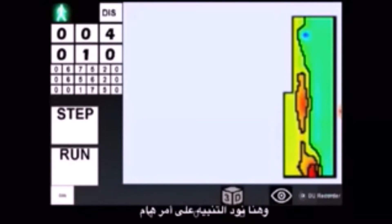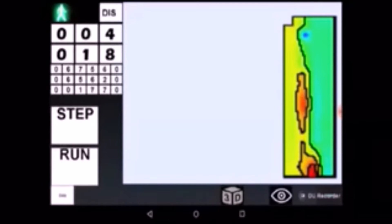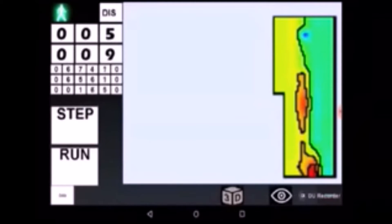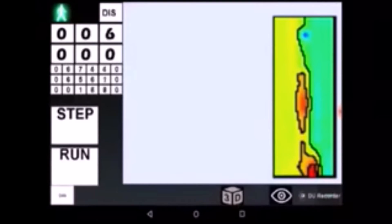Here is something important to emphasize: it is strongly recommended to keep the device's orientation constant at all times during the survey. Upon reaching each end of a row, we need to change direction but should not change the orientation of the device after turning around. Despite changing direction, the device must keep its orientation facing the same direction at all times. The best practice is to face the device towards east and keep it this way during the whole survey.